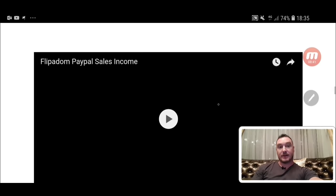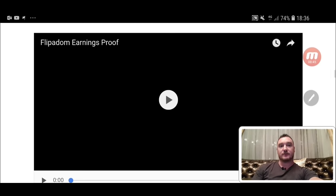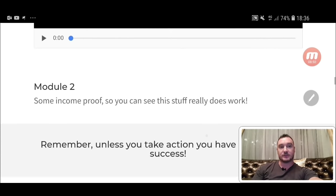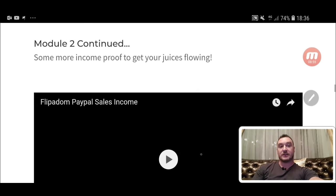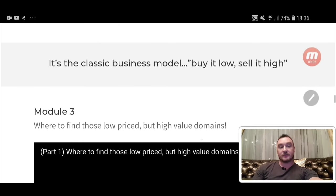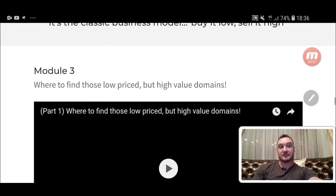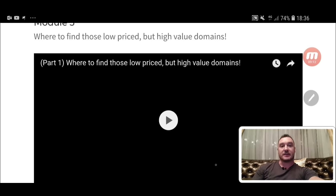Module two covers PayPal sales income — Flipper Dom earnings proof. This is a case study where Bobby shows you it really works, showing live proof of how much money he's making by selling these domains — income proof from PayPal from the domain sales. Classic business model: buy it low, sell it high. They're buying these domains for around $10 or $12 and selling them for three figures, sometimes even four figures.